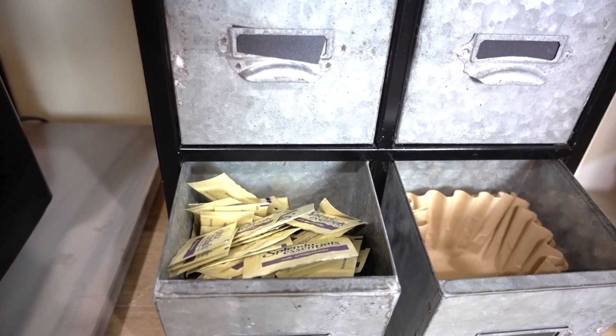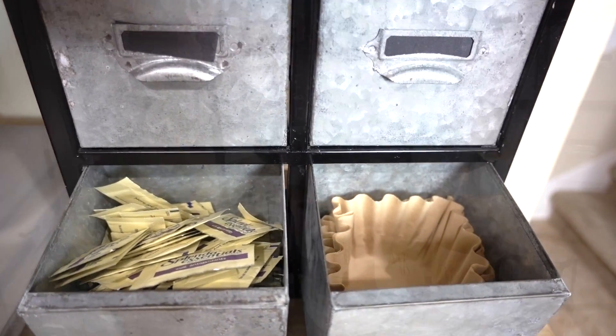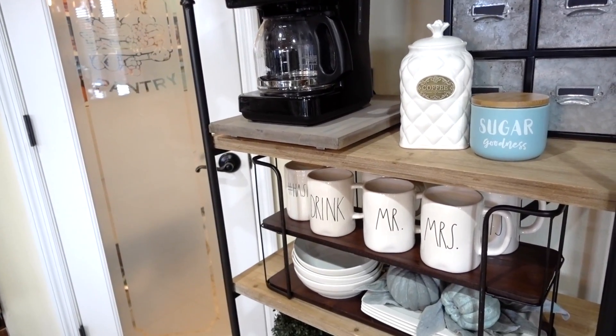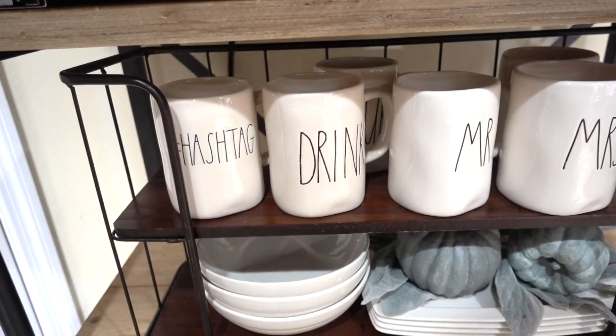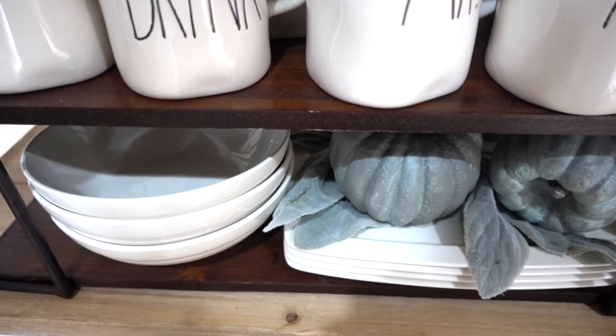Inside the galvanized storage box I keep splendor packets, coffee filters, and tea bags. This tiered rack I got from Hobby Lobby for half off. I have a small collection of redone cups and our breakfast dishes, and a touch-up ball on top of the dishes.